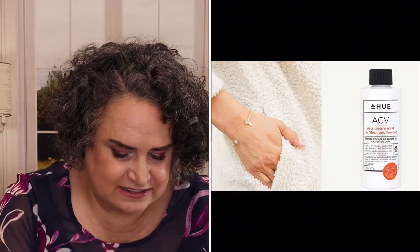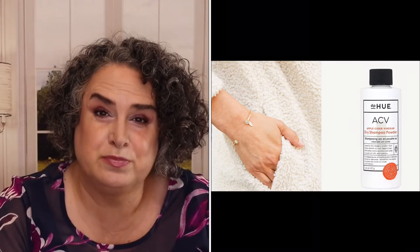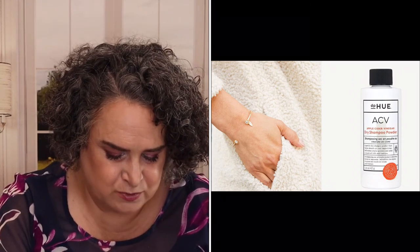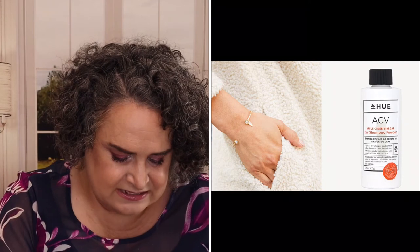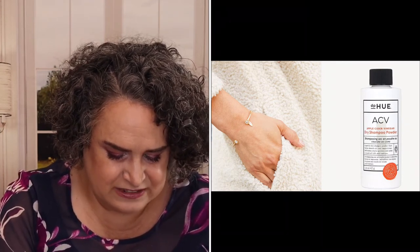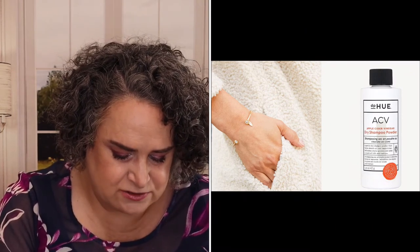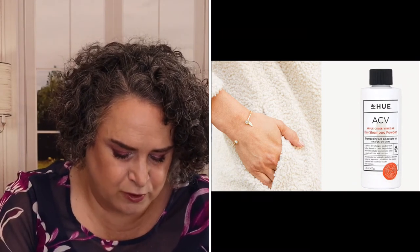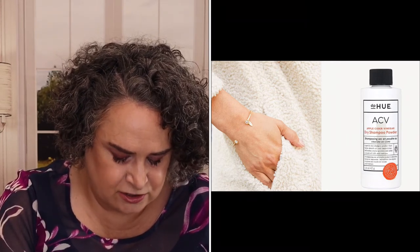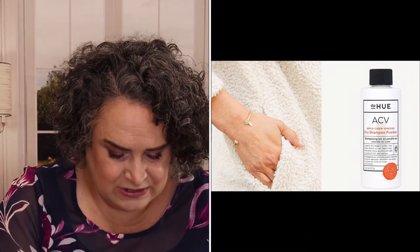Seraphine Crystal Cuff Bracelet plus Diffue Apple Cider Vinegar Dry Shampoo Powder. The Seraphine Crystal Cuff Bracelet retails for $38. Diffue Apple Cider Vinegar Dry Shampoo Powder absorbs oils and impurities, refreshes style quickly, and adds lift and texture without chalky residue. This easy-to-apply, non-drying powder formula works on all hair types and colors, reducing the amount of washes. Non-aerosol, color-safe, paraben-free, sulfate-free, silicone-free, alcohol-free, animal-friendly, made in the USA using Apple Cider Vinegar. Retail value: $24.